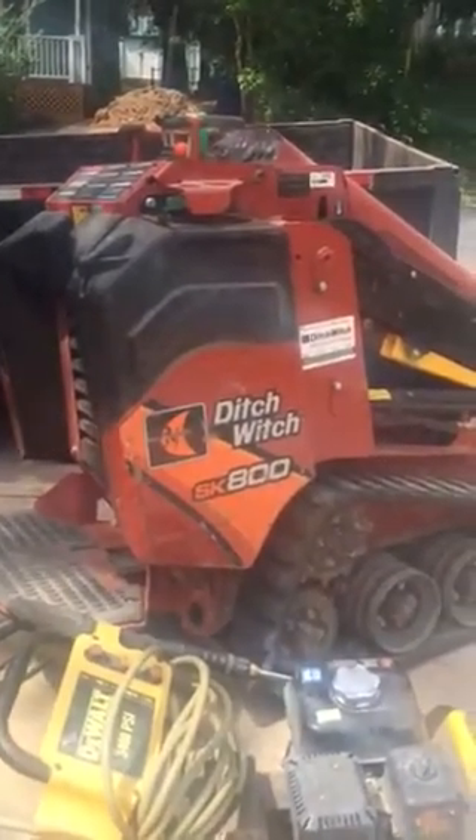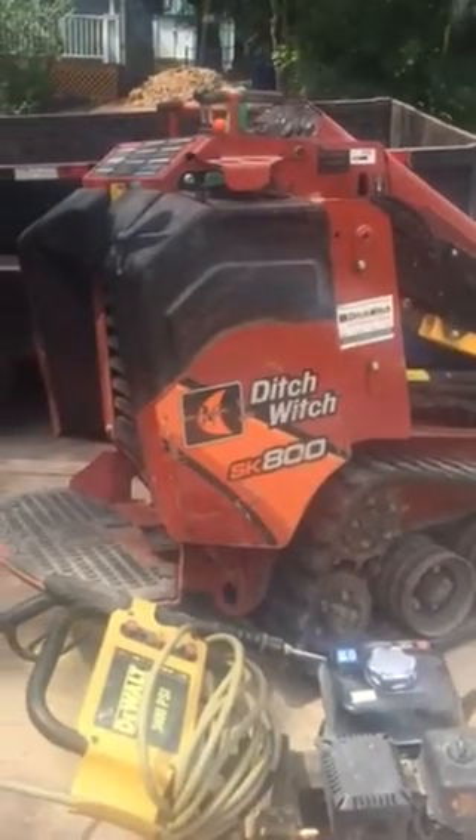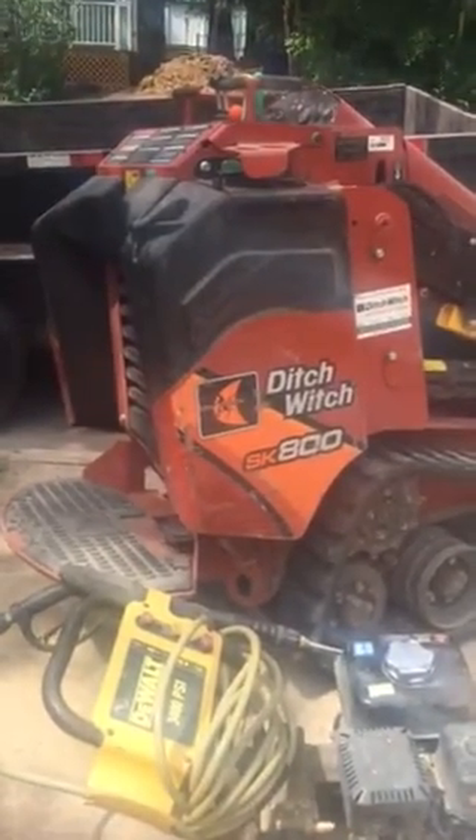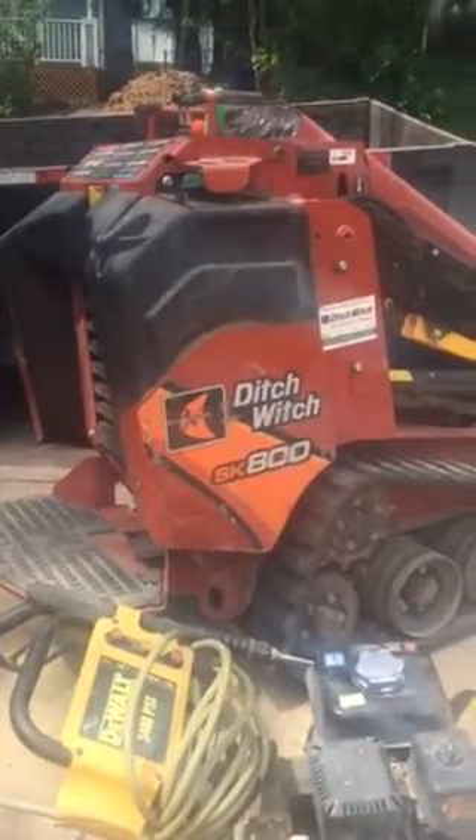Hi, I'm Doug the Neighbor and this is my YouTube series House Busters. If you're remodeling a house, you may need a Ditch Witch SK800.